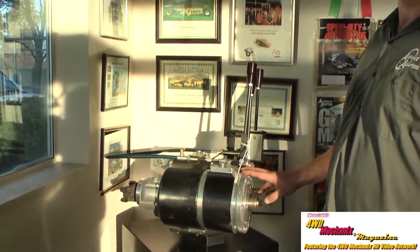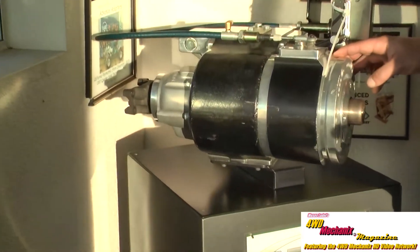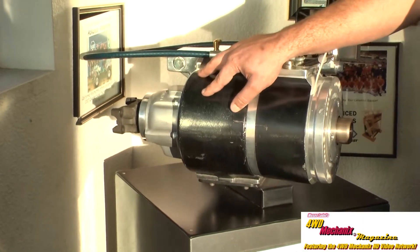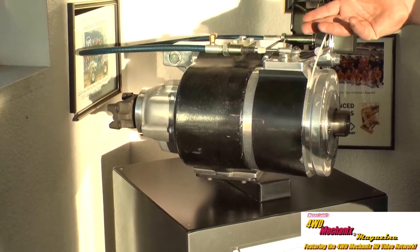A four-cylinder Jeep with 37-inch tall tires will use every ratio available in this case. You would have a 2.72 for sand, snow, or mud so you can still maintain some wheel speed, and a 4.3 or 3.8 in the main case which works out very well for most trail riding.